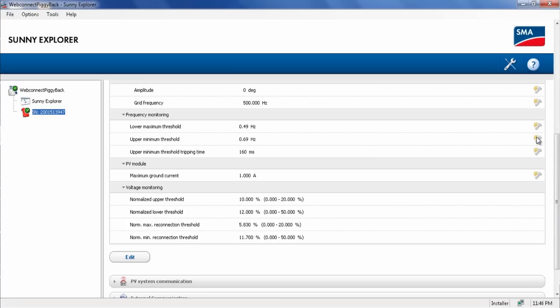Please note that these parameters are protected — you can see the wrench icon here to the right. To change these protected fields, you need a grid guard code. To get a grid guard code, you fill out a form and submit it to SMA service.